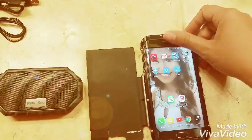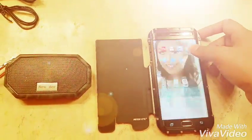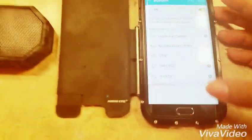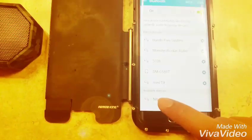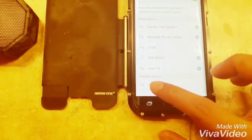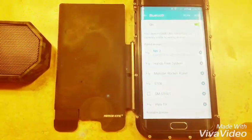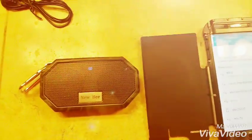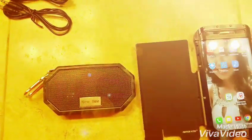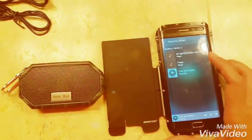We'll try to find which device it is — this is 'New B2' — so let's click it. And now it's paired, so let's try to play some music.